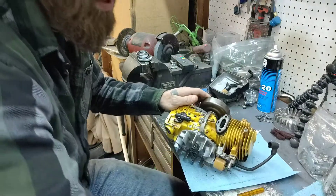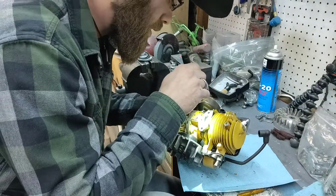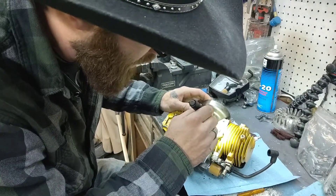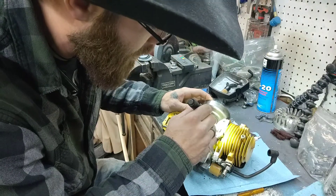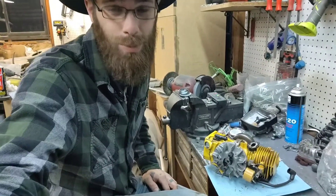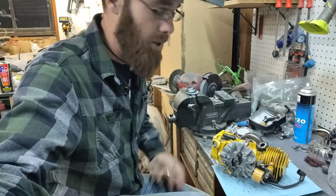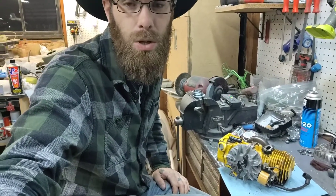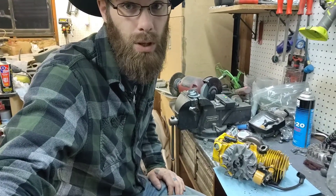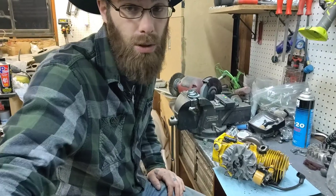Trying to take a look down in the hole here, trying to look at our transfers. I cannot stress enough — I can see a little bit of the exhaust port here. I can't stress enough how important it is to get your oil-fuel mixture correct. This saw, thankfully, it's nothing terribly bad so far, but it has a lot of carbon buildup around the exhaust port. You have to get your fuel-oil mixture correct, as close as possible.